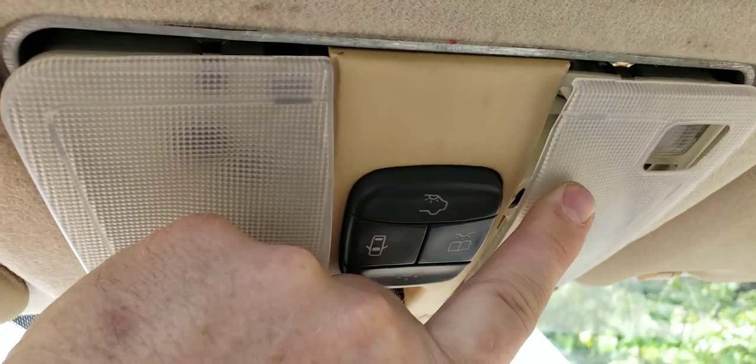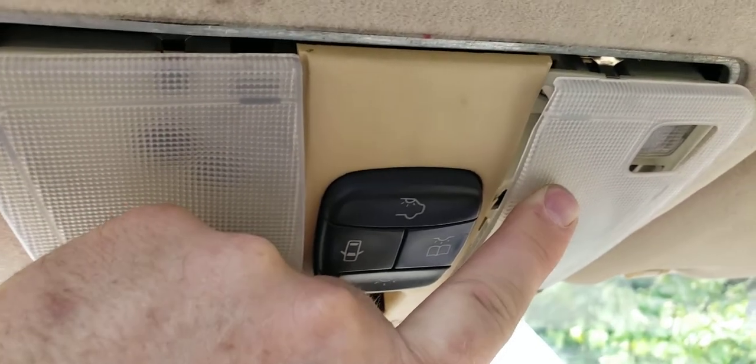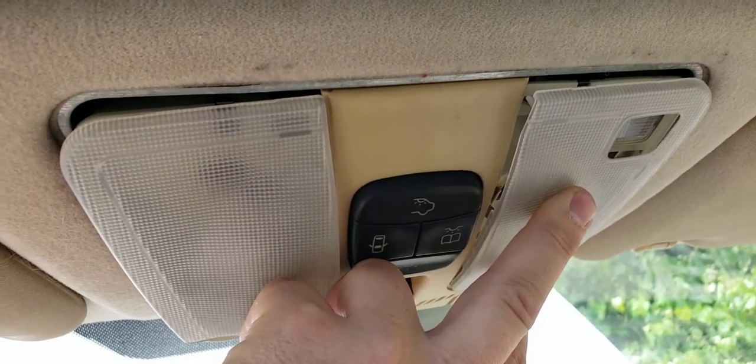Let me just tell you, these things are put together pretty terribly as far as electronics go. I always get excited and start taking stuff apart before I make a video. It started with changing a light bulb — what you do is grab a screwdriver here.